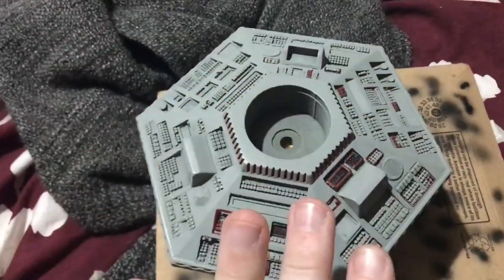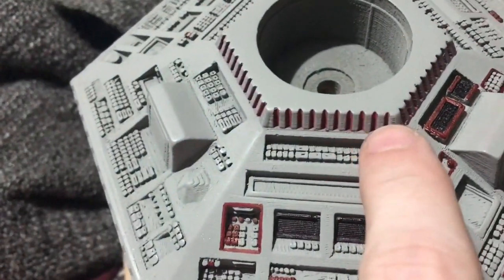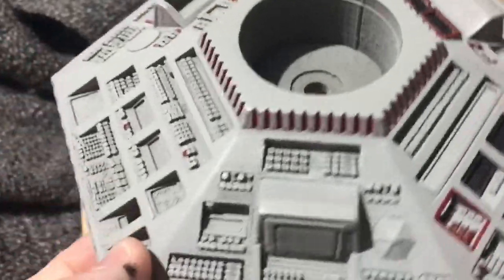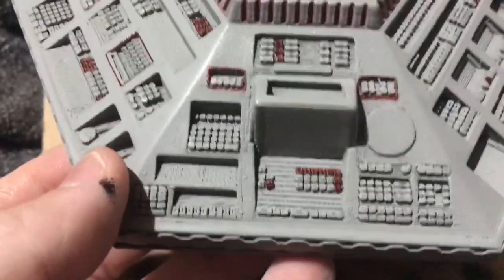Good evening ladies and gents, here is another TARDIS console build diary. I've been very busy painting some very small details on this console, which has played havoc with my eyes. At first glance it doesn't look like much has changed, however I've painted the spaces in the center here red. Those took a while to do — it was very painstaking — but they're all done now.